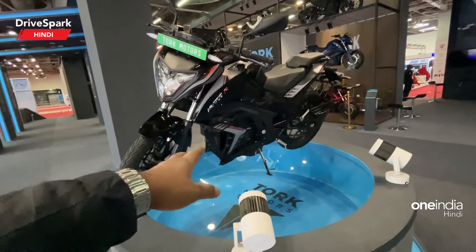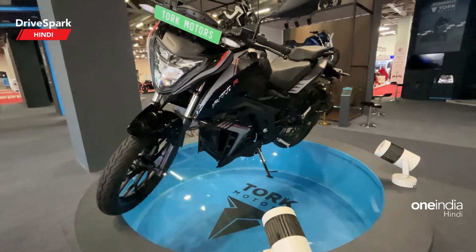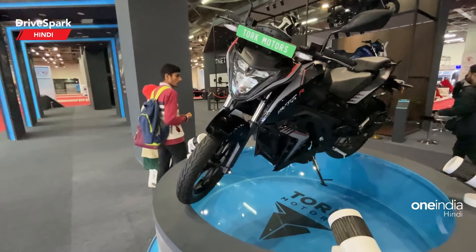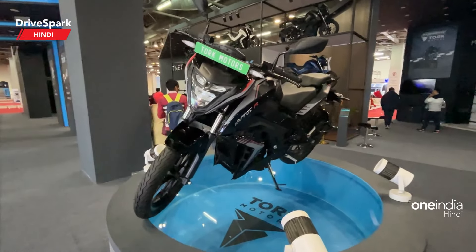Jet black battery pack. Jet black motor. Updated charging port. Fresh wall mounted charger. And you will get a live dash and updated blinkers, front and rear, and mud flaps.